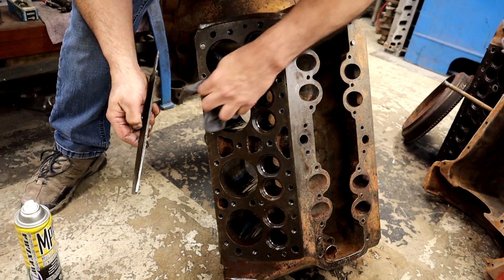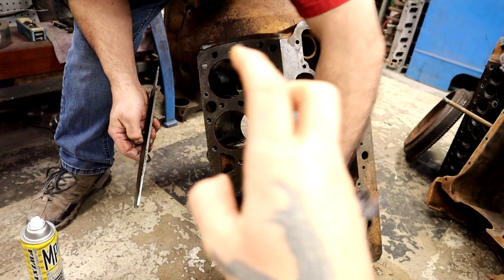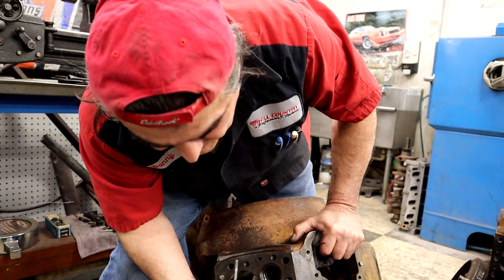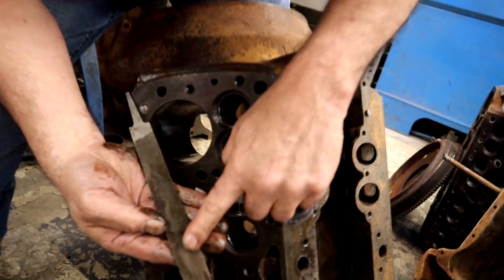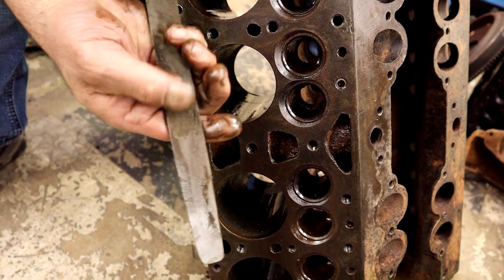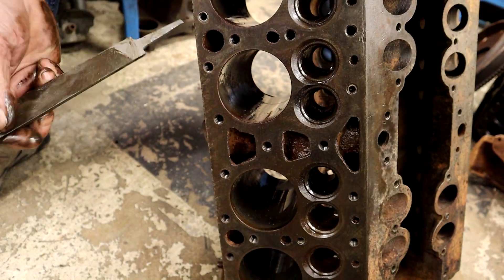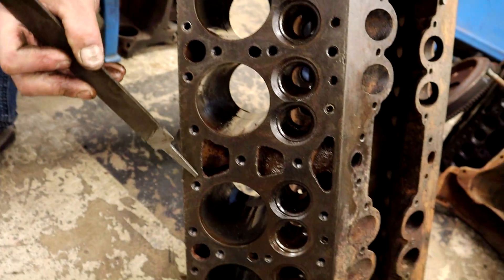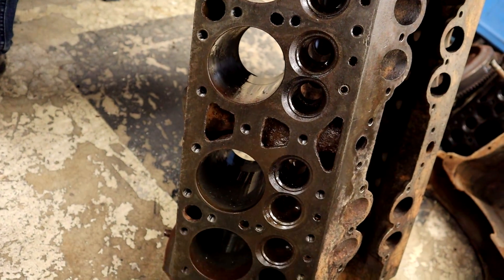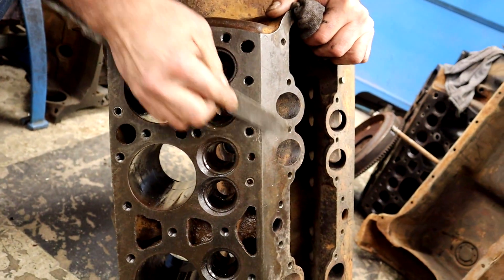Are you concerned about metal shavings going into the cylinders? No, because we're not removing any metal shavings. That's the thing. If you look at this, it's just gunk and gasket material. There are no metal shavings — all we're doing is cleaning the deck. Now you're starting to see the factory lines. You can see the factory lines when it was originally cut and we're going to keep doing this.